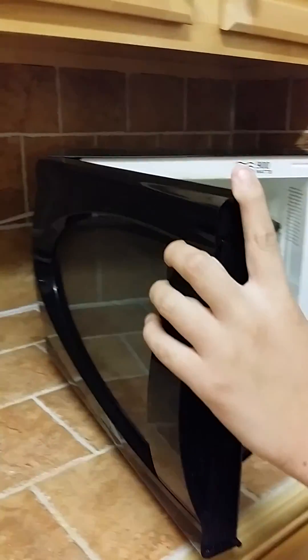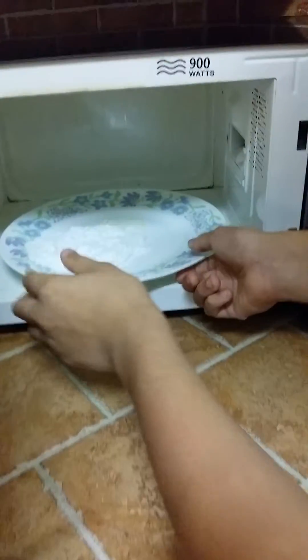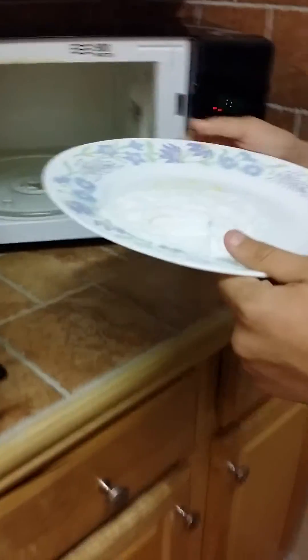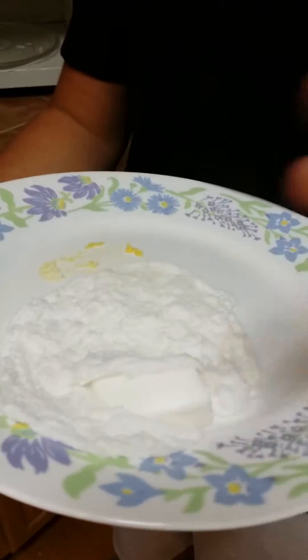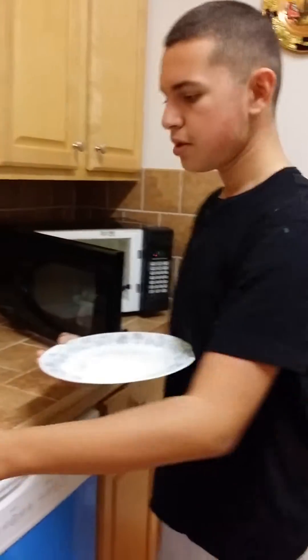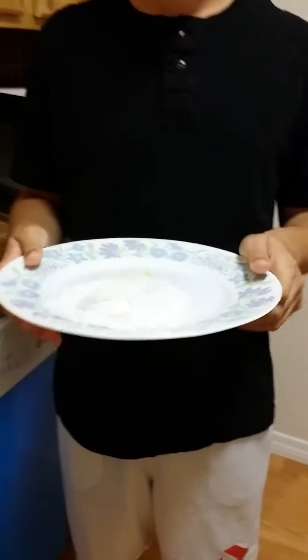Now, just like the same thing with the first one, be careful when taking out the plate. As you can see here, the Dove soap bar is partially made out of lotion. So it didn't really turn into a solid like the Dial one — it mostly turned into a liquid, which I believe is due to the lotion.